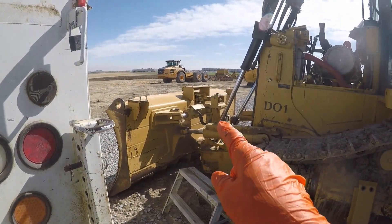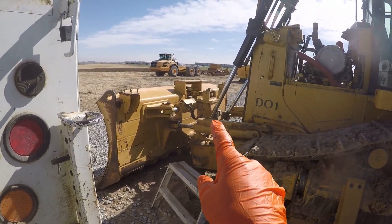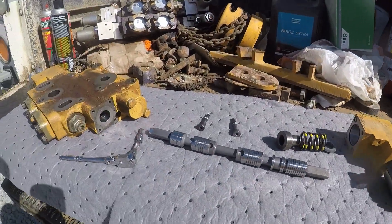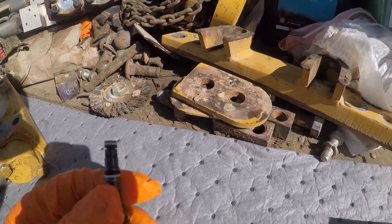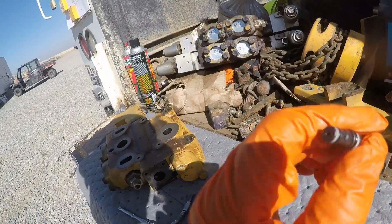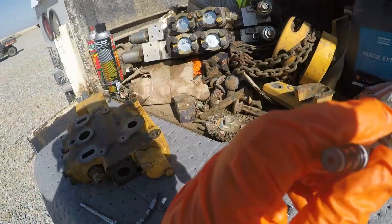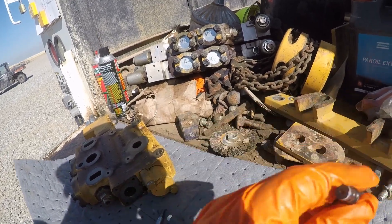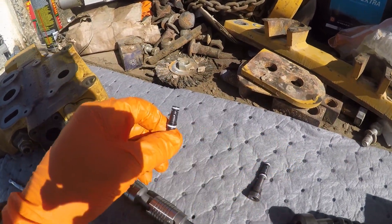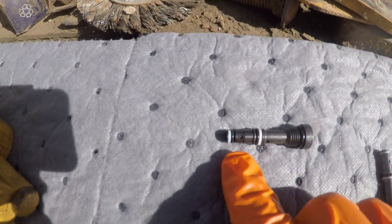It's got the six-way blade — your tilt cylinder right there, angle cylinders, and of course your lift cylinders. You can tell this one has failed. That little check ball inside should be rattling, and I can hear this one rattling. There's no spring or anything in there — it's just that little check ball.